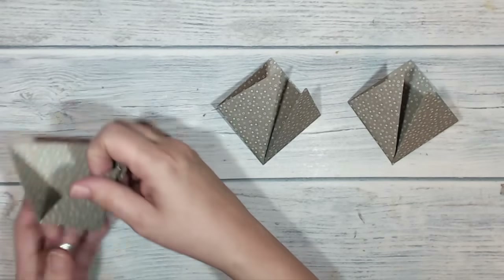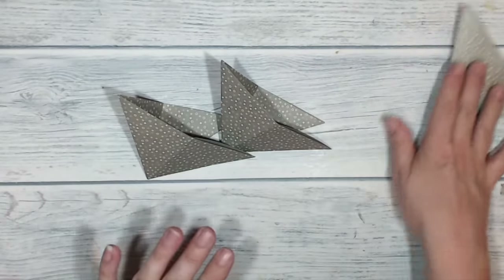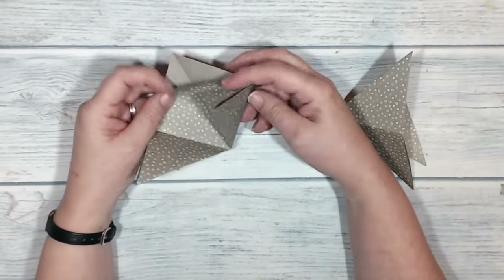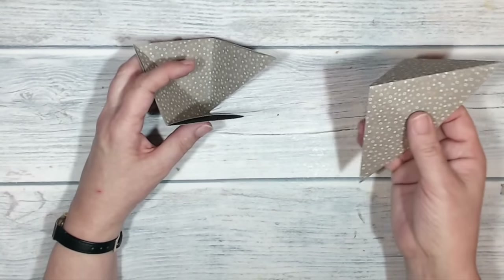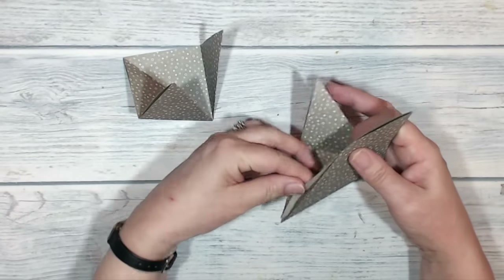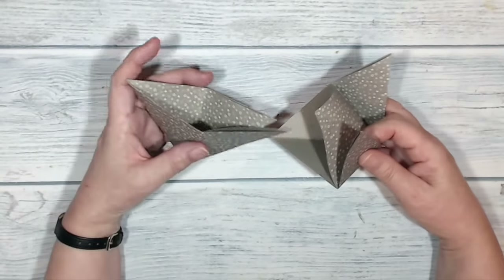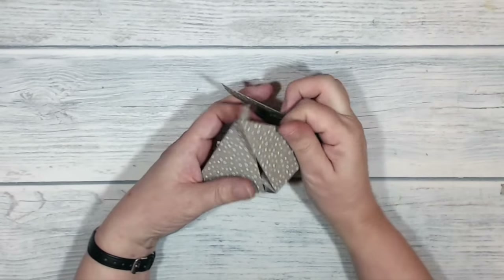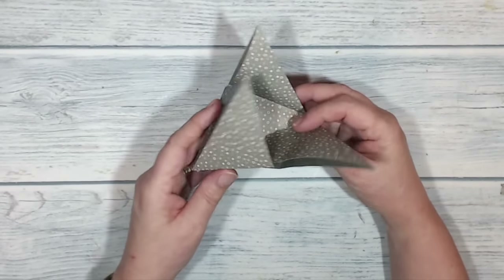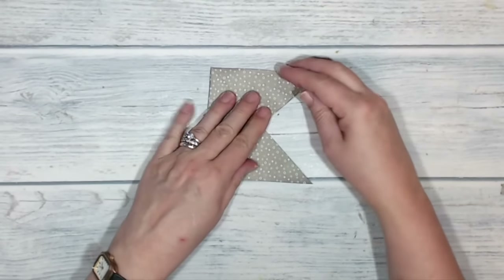I'm going to refold each of the modules just a little bit to get that shape and work with these two to begin with, putting the third one aside for later. Each module has a large flap at the top and two smaller flaps at the bottom. I'm taking the piece on my right hand side with the large flap facing to the left, opening it slightly, and putting the two smaller flaps inside the larger one until I get that interesting shape.